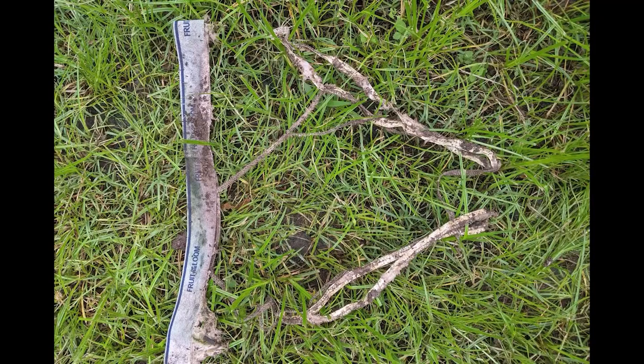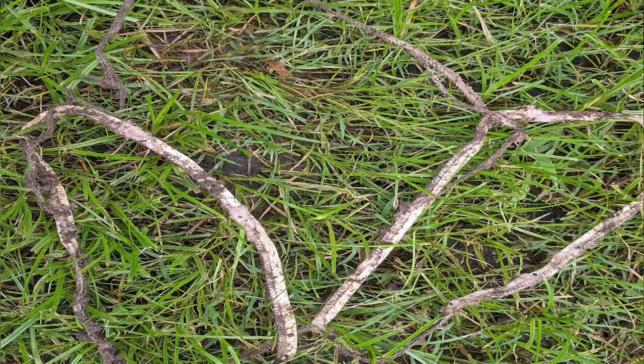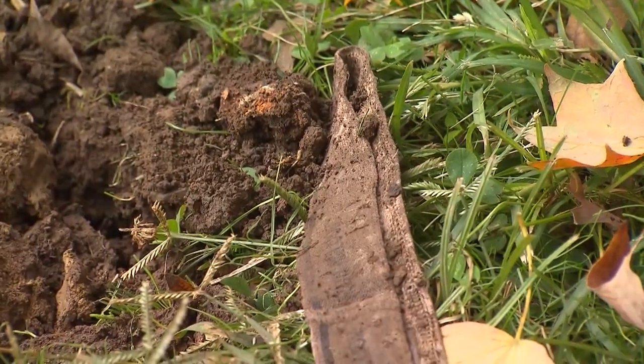If I dig my undies up after two months and they look pretty much new but just soiled, I need to learn more about soil microbes and plant some cover crops and other things. Yeah, there are plenty of things you can do to improve your soil.